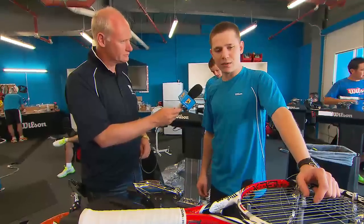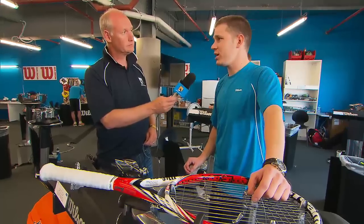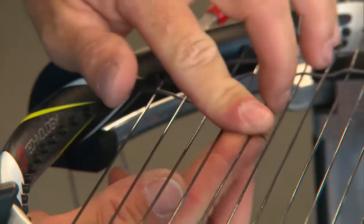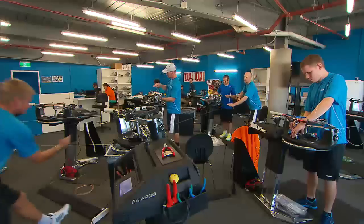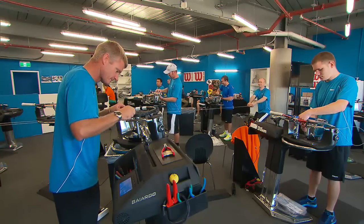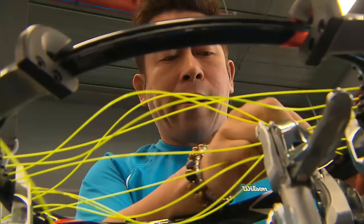Some of the players will be sensitive to the tension, so that's our job — to make sure that everything comes out the same whether we string the racket on Monday or on Wednesday, 7 o'clock in the morning or 9 o'clock in the evening. We just make sure we put out a consistent product. And do they sometimes demand slightly different tensions depending on conditions or which court they're on? Yeah, absolutely.